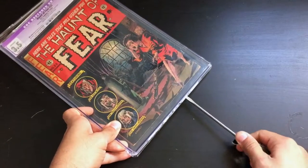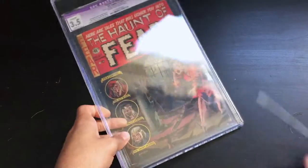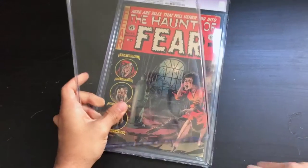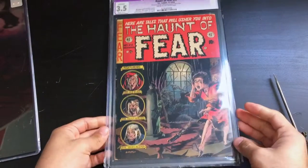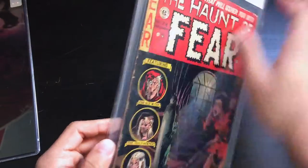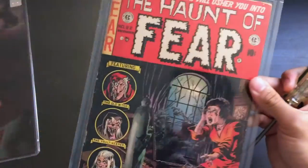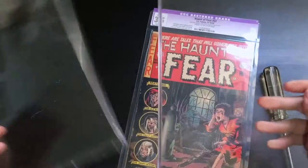I'm going to keep working my way around here. Looks like that's actually just about it — it went through pretty quickly. Let's finish getting this open. There we go. There goes the top part. The book is inside a Mylar bag that is inside the slab, so I'm just going to quickly lift this out. There goes the slab.